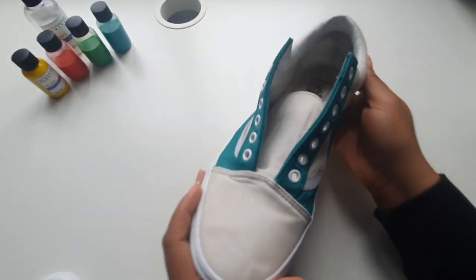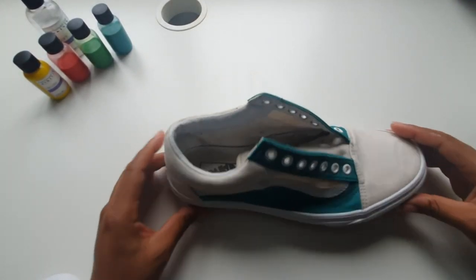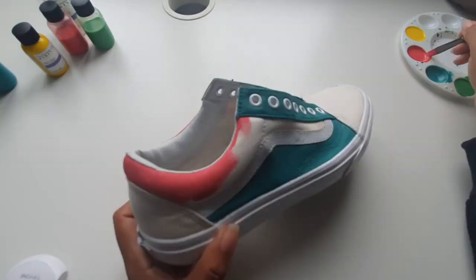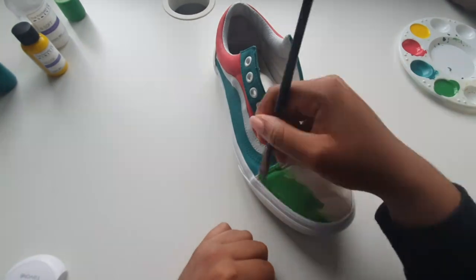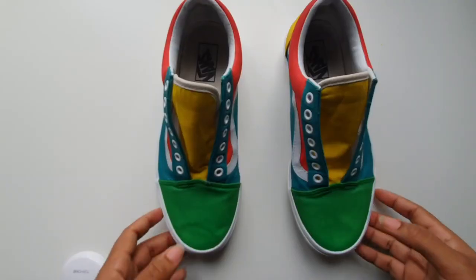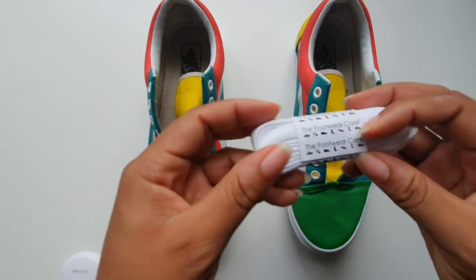Using everything we've learned so far, we're going to add the rest of our colours and finish this custom. Finally, we're going to finish off these customs with some white laces.